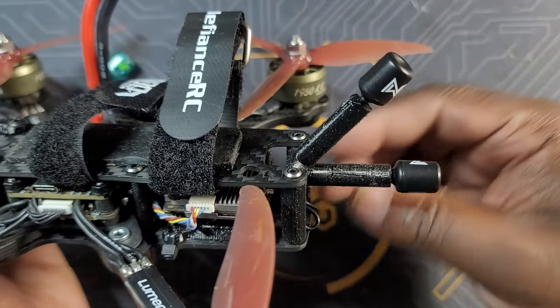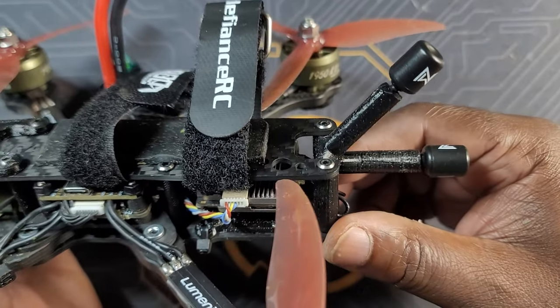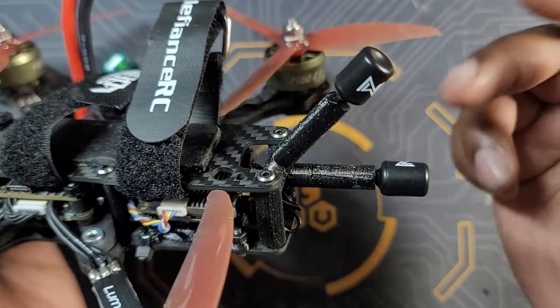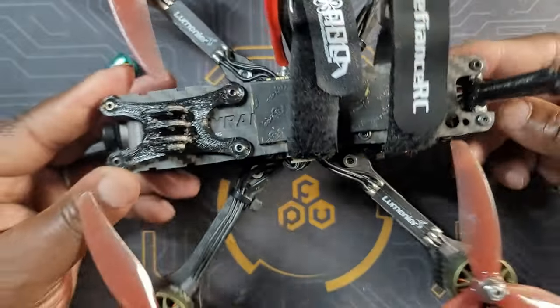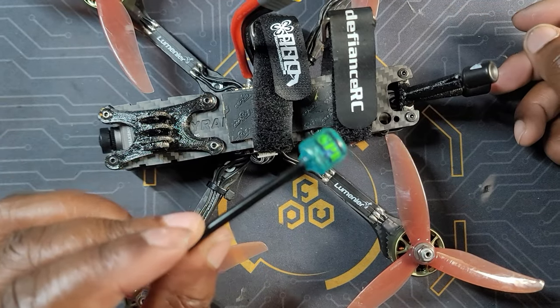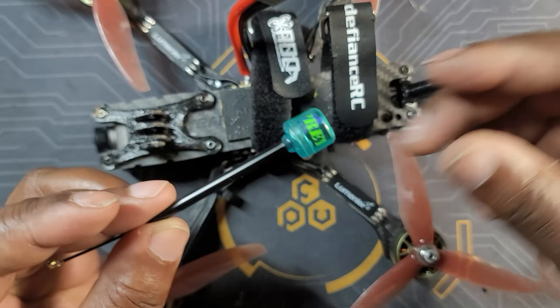The Woksnel antennas are seen by some in the hobby as some of the worst antennas you can use. Everybody will tell you if you're getting a Woksnel, just go ahead and upgrade the antennas because the ones that come stock are not that good. Being pretty cheap, I figured the Osprey would be a pretty good upgrade option for the Woksnel.